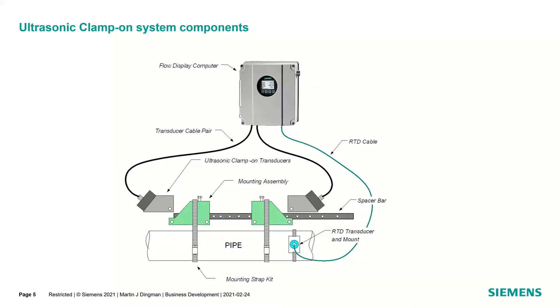System components: you've got your transmitter. Here I'm showing some transducers and mounting configurations along with the spacer bar. When programming the transmitter in the field, you enter key information such as pipe material, OD, and wall thickness — many of these are pre-selected with drop-down menus. You select the medium — liquid or gas — and it does all the calculations to properly space the transducers. We provide the spacer bar as a tool so you don't need a tape measure. We've also got an RTD for doing temperature correction for speed of sound changes in the pipe wall and for standard volume measurement in the field.